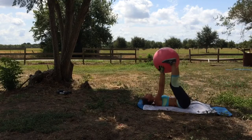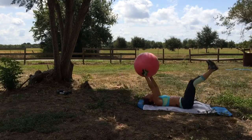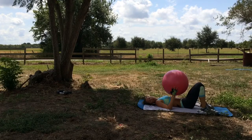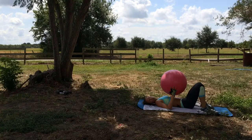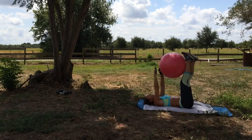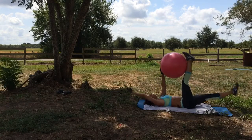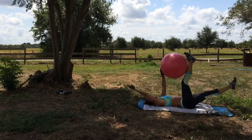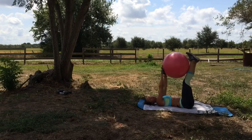Four, three, two, one. Woo! All right. Next one we're going to do is opposite arm to leg, keeping the ball in the middle. Opposite arm and leg come out and keep the ball. Go as low as you can with your arm and your leg, giving you a better workout.